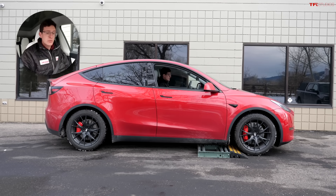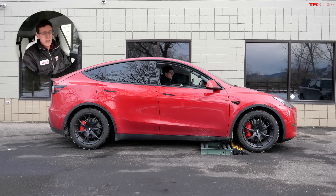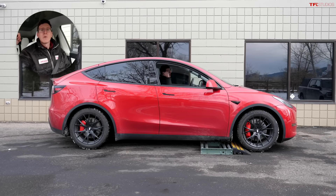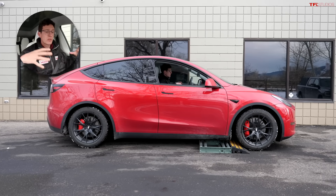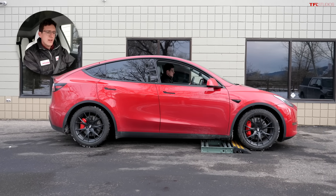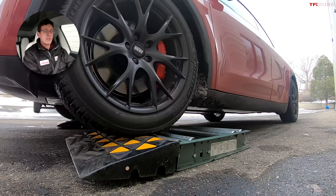The Tesla Model Y works differently — it actually has two electric motors, one in the front and one in the back. The one in the front powers both front wheels, and the one in the back powers both rear wheels. So when I get these front wheels stuck in the rollers, the rear wheels are going to have to engage to push us off.